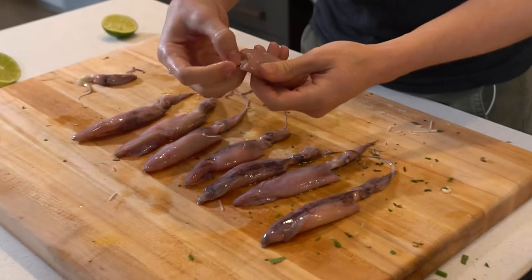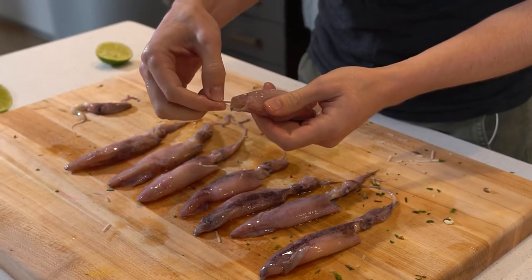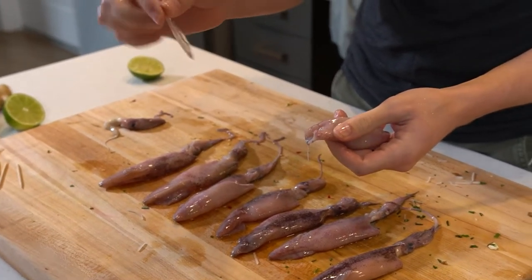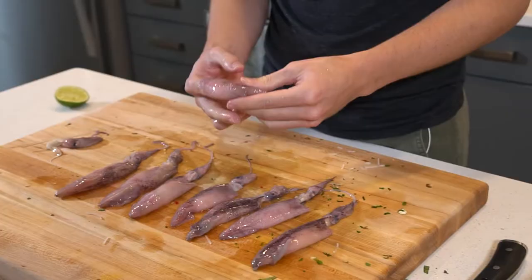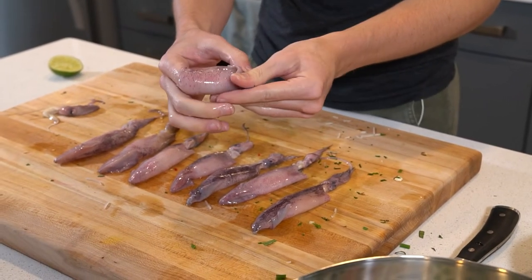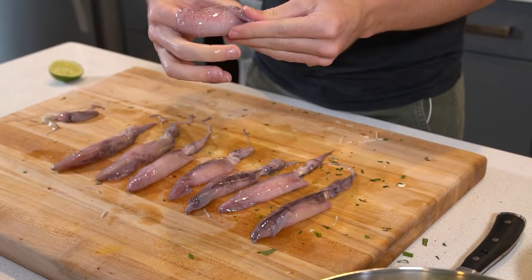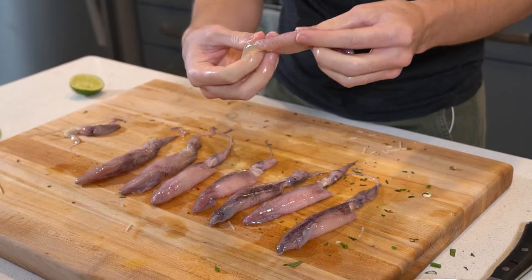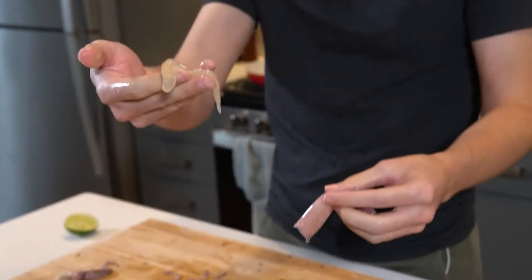Next, you want to get this little quill out — I think this is what people used to use for pens. But you think you're done and actually there's more stuff in there, so just gingerly — or aggressively — finger this thing and pull out all of that stuff.